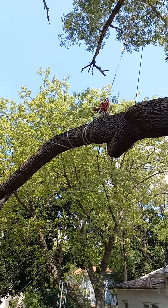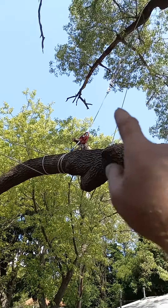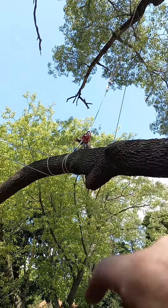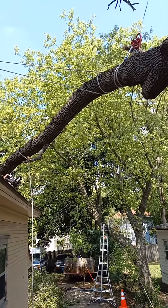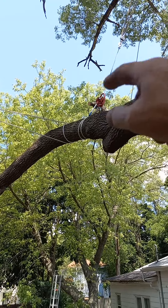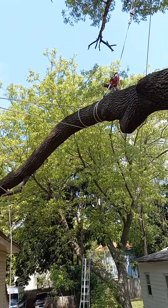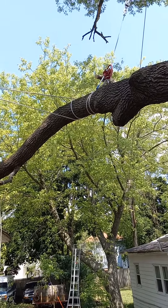We'll know in a few seconds if it's a success or not, because once that weight sets down on that branch, theoretically I'm pulling the weight down — pulling the weight up and the branch down with this power puller. I've looked it over pretty carefully.